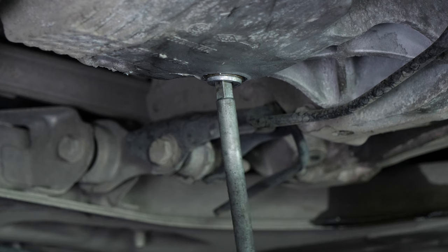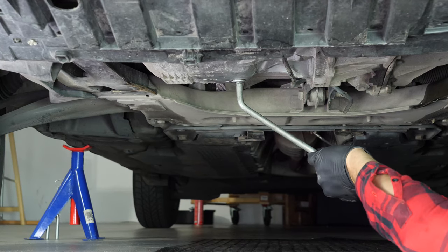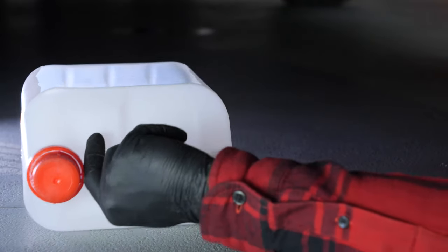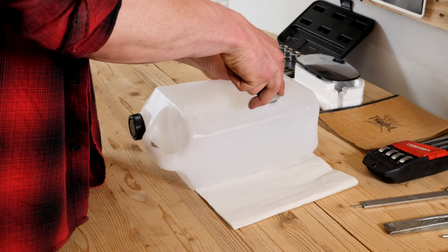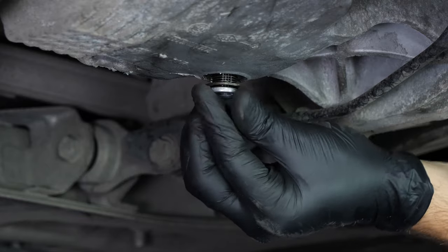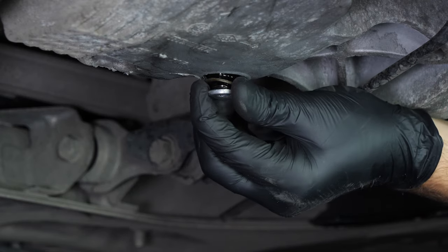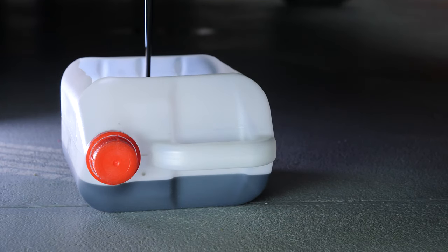You can now see the drain nut. Unscrew it using a wrench to begin with, then finish off the process by hand. Be careful on the last few turns — the oil can squirt out suddenly. Anticipate this by placing a container underneath to collect the oil. You can learn how to make one by watching our video on how to make a collector for liquids. Since the oil is slightly warm, we recommend wearing gloves. Let the oil run out for 10 minutes or so.